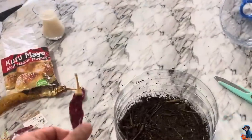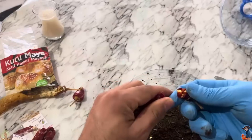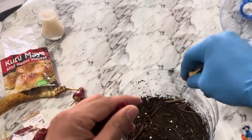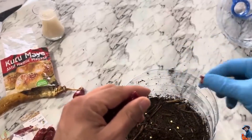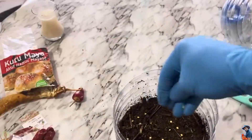I set aside this pepper for seeds — it's precious to me because I grew it from my own seeds. Plus, it's an heirloom variety, meaning its genetics haven't been altered. We sow the seeds randomly; if too many seedlings grow, you can thin them out later.